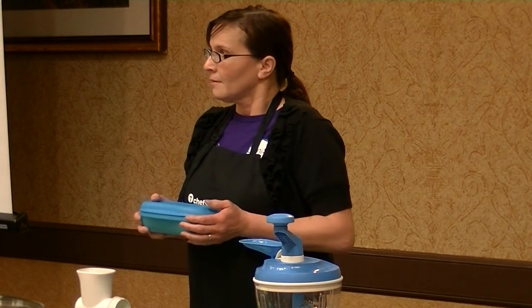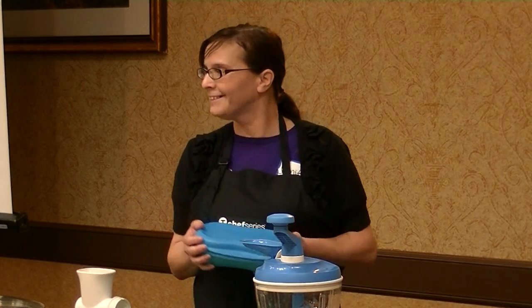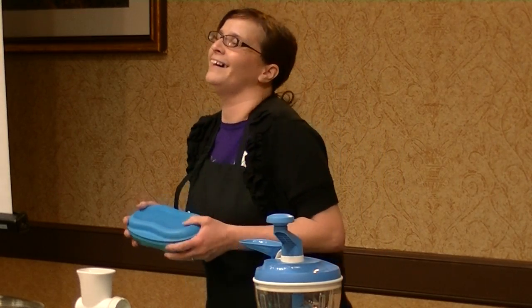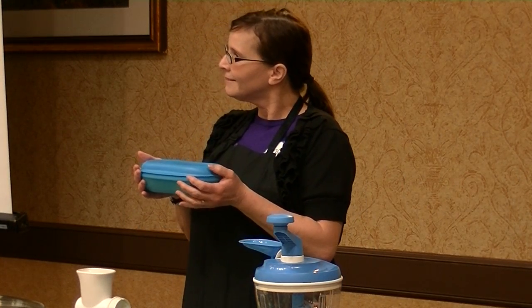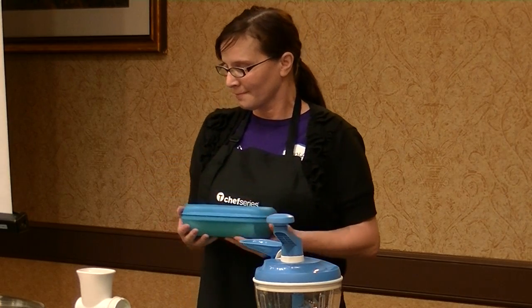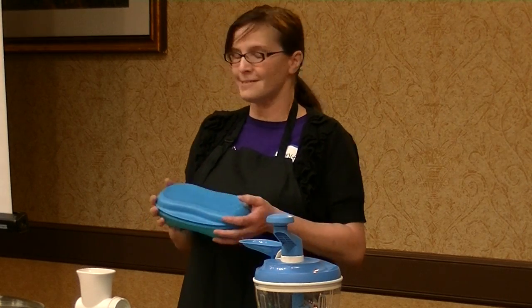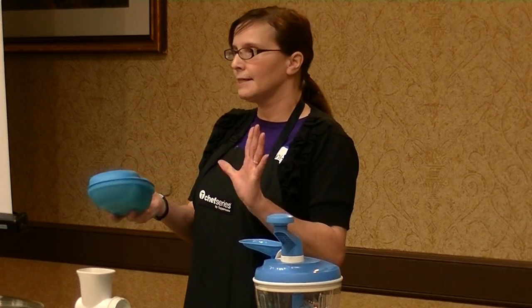A friend of mine had a husband who only liked sautéed onions in his omelet. We put a little butter, cut up the onion, put it in, and it came out perfect. It does wonderful, and it's dishwasher safe, so when you're all done you just put it in the dishwasher and it cleans up wonderfully.